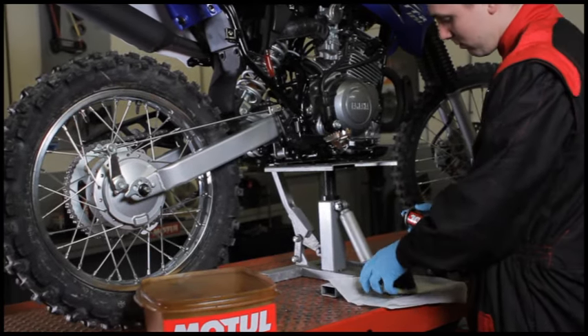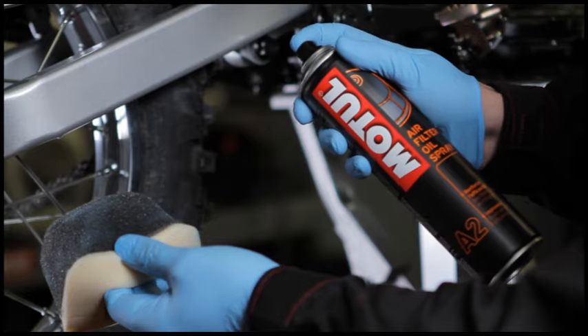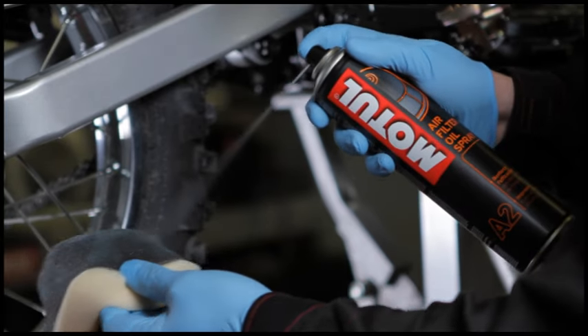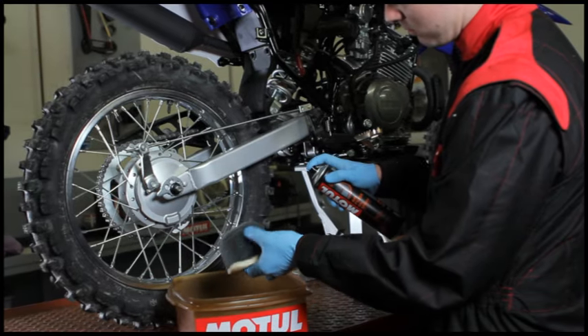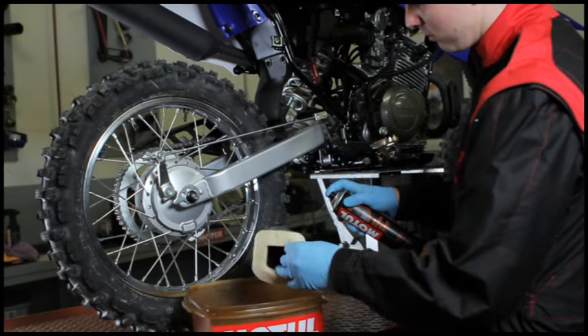If you use the Motul air filter oil spray can, spray the product 20 centimetres away so that it correctly coats the entire outside of the air filter. Then leave to dry.